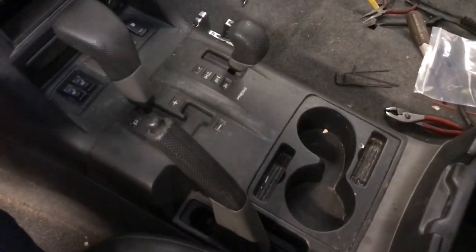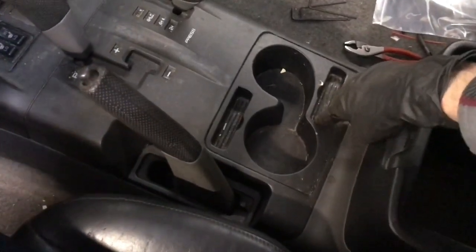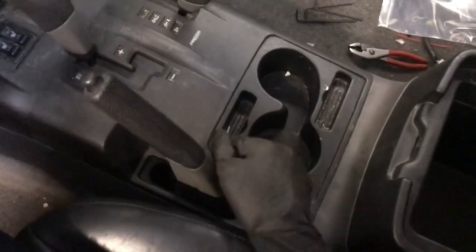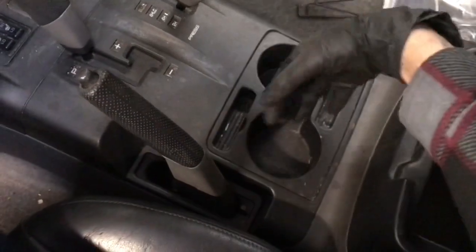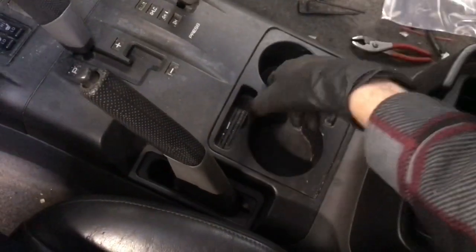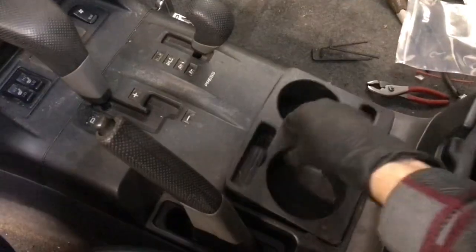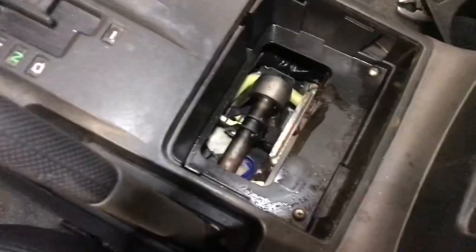To get started, the first thing I'm going to do is take out the cup holder. You simply just grab this and pull straight up. It might take a little bit of force if it's never been removed before, because soda and gunk can get down in here and kind of glue it down. Just try to grab it and pull straight up. I popped that out — set it aside.